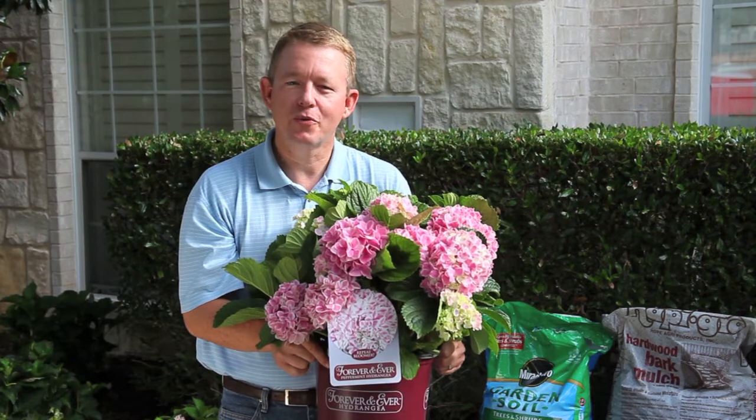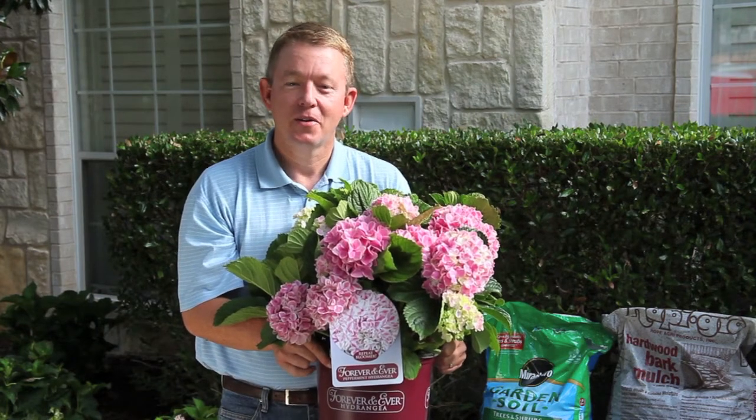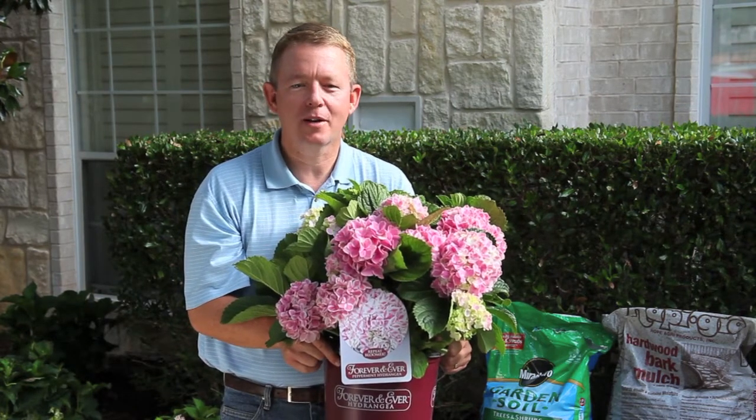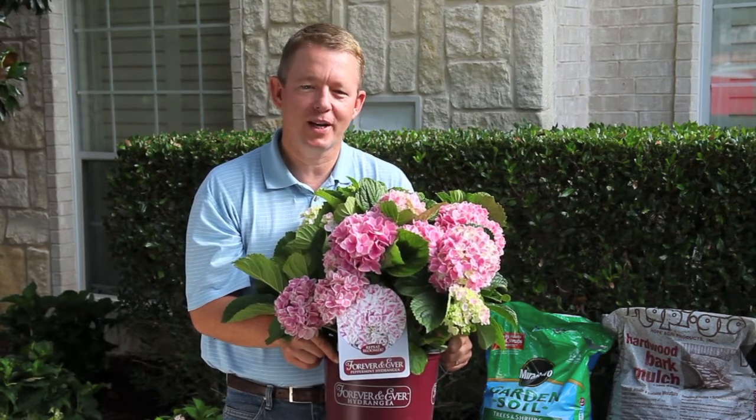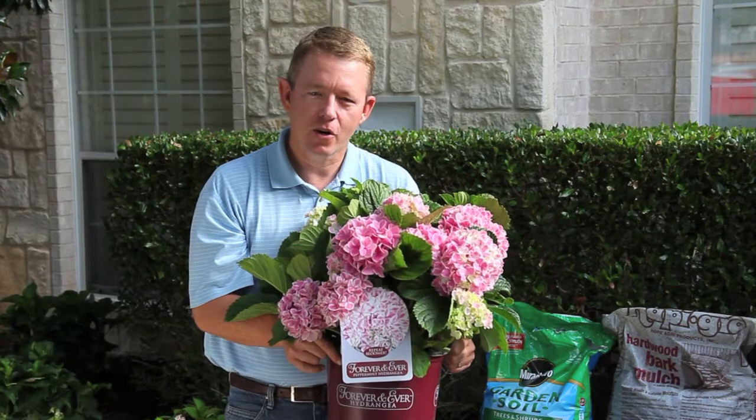Thank you for purchasing a beautiful new Forever and Ever hydrangea. For your gardening success, I have some recommendations. First of all, I recommend planting your Forever and Ever hydrangea mid-spring to early summer, or early in the fall.